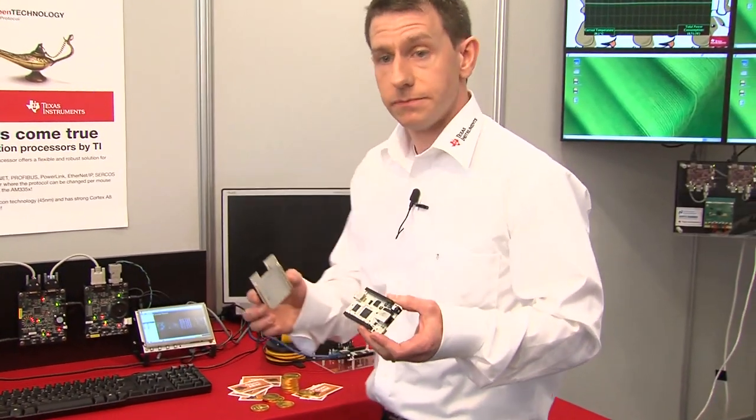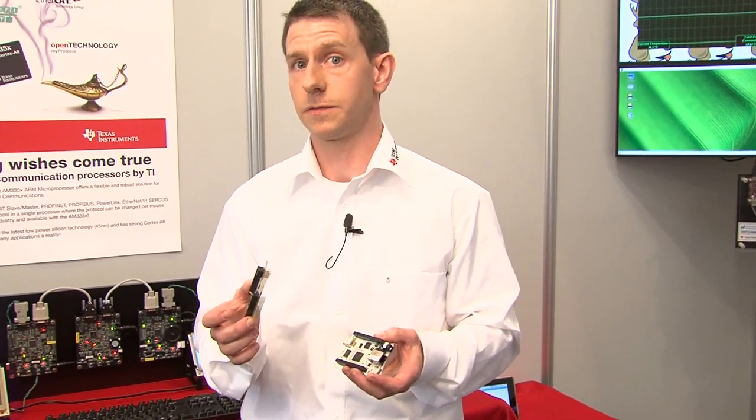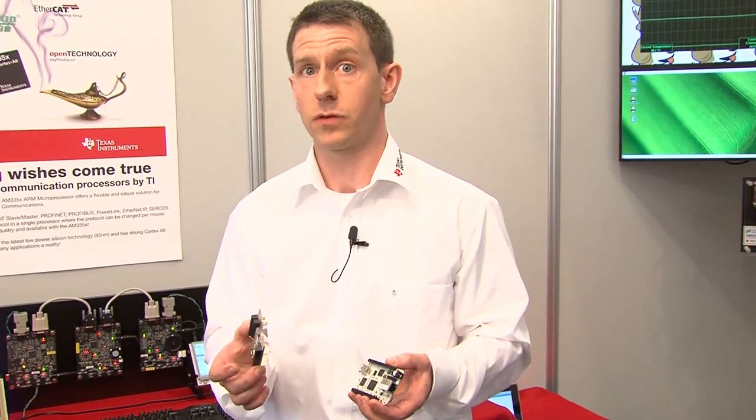I've got here one of those expansion connectors, which offers a DVI display solution to allow you to connect to an external monitor.